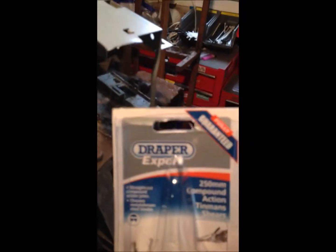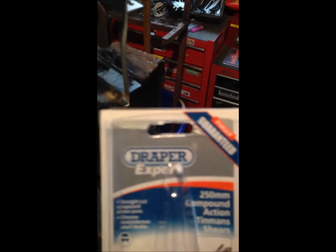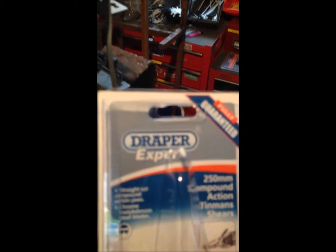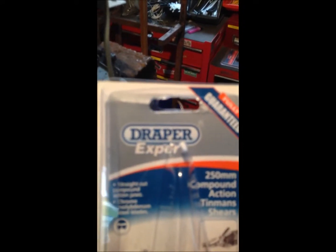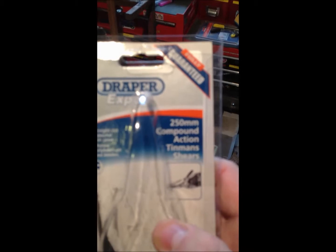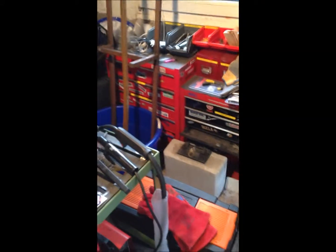So if you ever wanted to cut a complex shape out of sheet metal, these are not expensive. I actually picked these up at the local farm shop, bizarrely — that's a shop for farmers rather than a place selling Waitrose-style comestibles. But yeah, most tool catalogues will have these. You can probably pick them up from Screwfix for all I know. 250mm compound action tin man's shears — very handy for cutting metal.